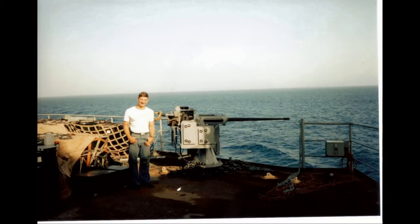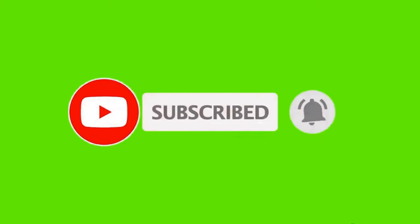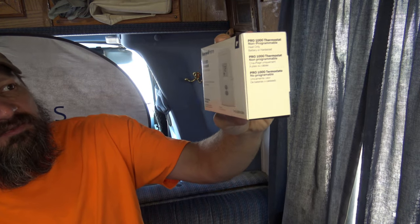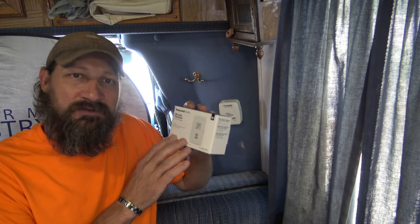We're looking at the thermostat here in the Chinook, and what I want to show in this video today is changing out the thermostat. We're going to install a Honeywell. This is the Pro 1000 thermostat. This is a heat-only thermostat. It's a very, very simple process to change this out.